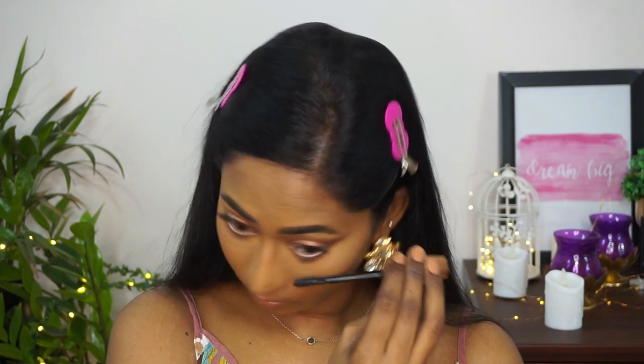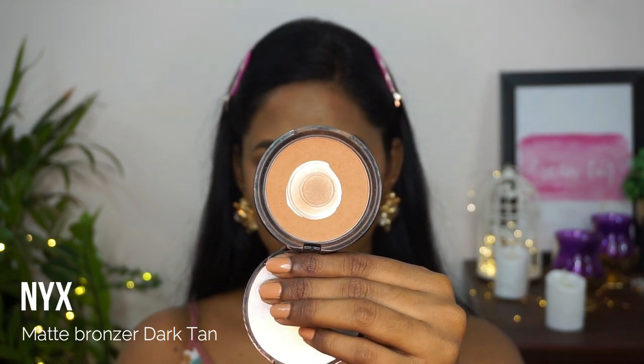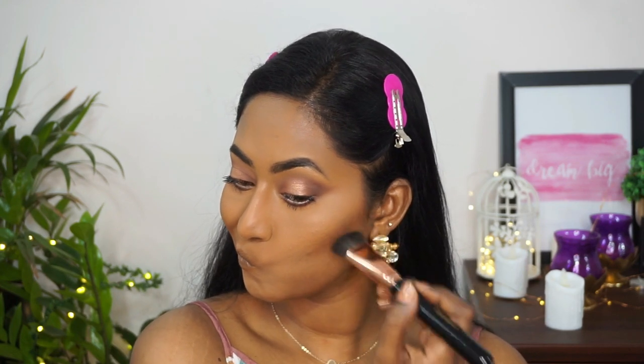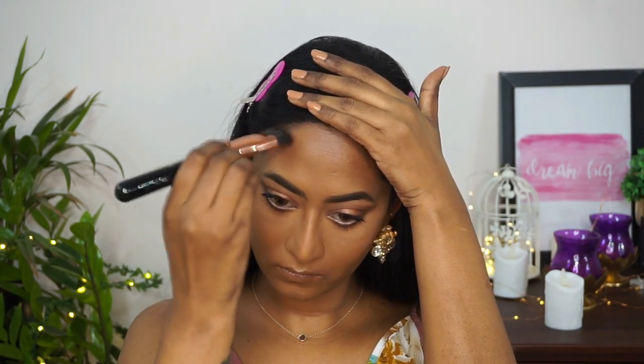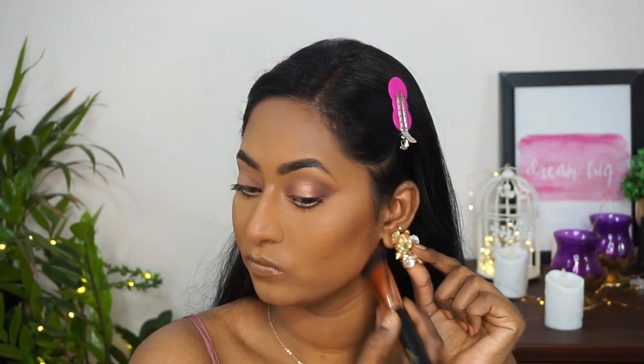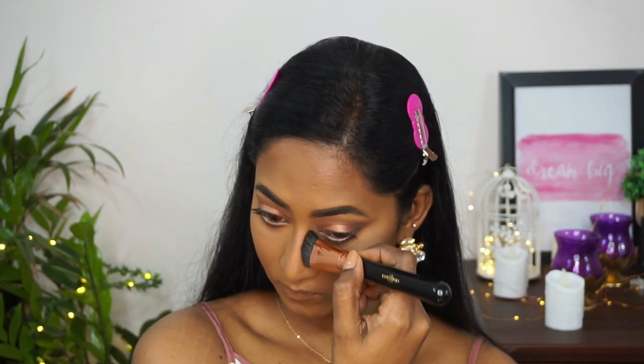By the way, I'm wearing Fresh Look contact lenses in the shade Honey. I then took the NYX Matte Bronzer in the shade Dark Tan on a contour brush from CS Essentials to bronze up my face — chiseling the hollows of my cheeks, applying a little on the temples and the perimeter of my forehead, and along the sides of my nose to make it look more slender.